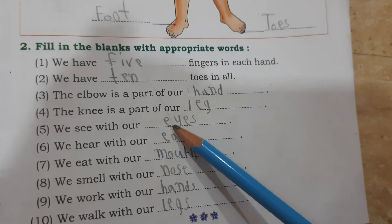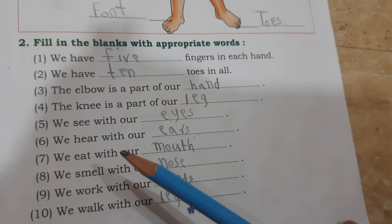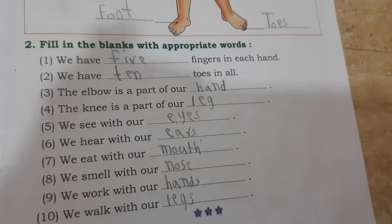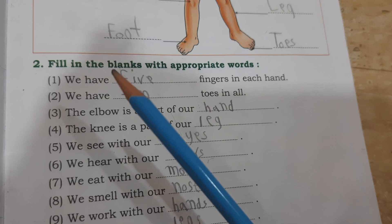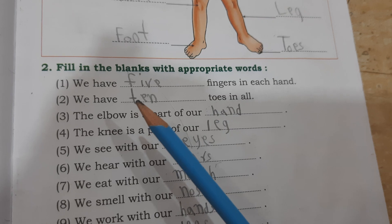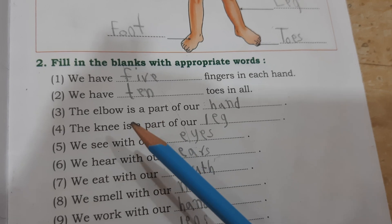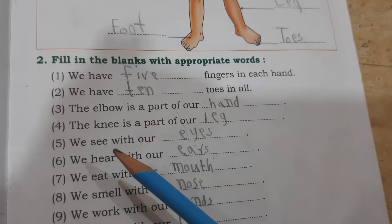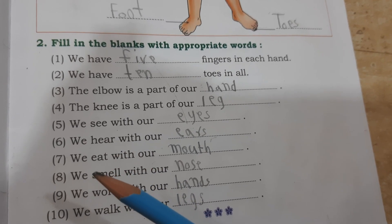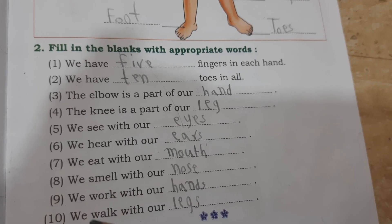We see with our eyes. We hear with our ears. We eat with our mouth. We smell with our nose. We work with our hands. We walk with our legs.